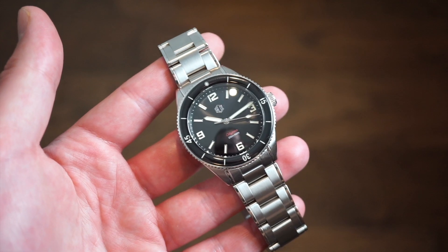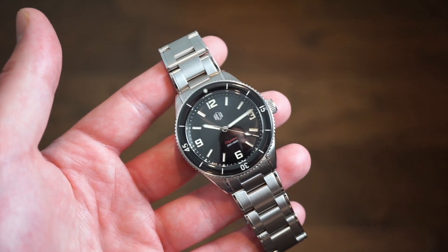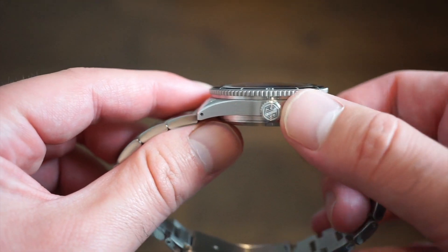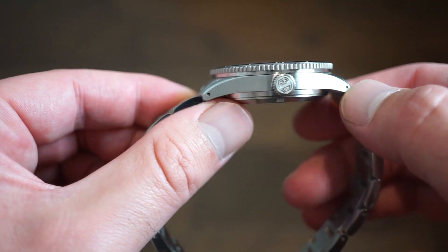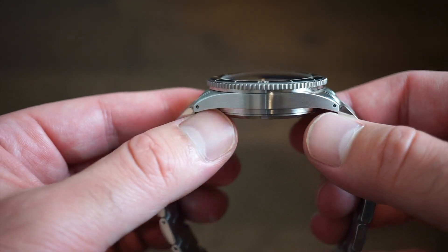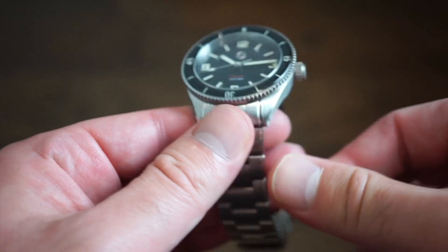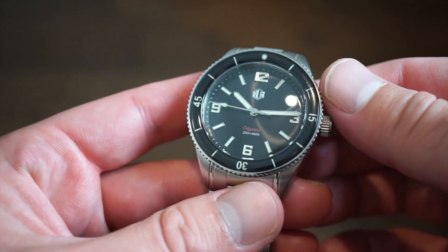200 meters water resistance, a decent bracelet and clasp - it's a reputable brand, they've been around for a few years and they're not going anywhere. They'll probably introduce more models. But one thing that really impressed me most is the actual case cut and finish on this model - it's really really good. I was quite impressed by it, especially at this price from a smaller brand. The brushing is silky smooth, very nicely finished. I also like the way they changed their logo - it's a good step forward.